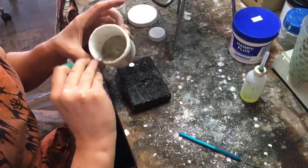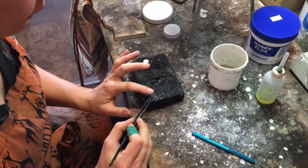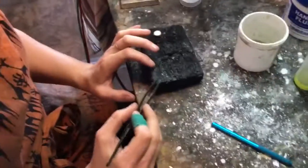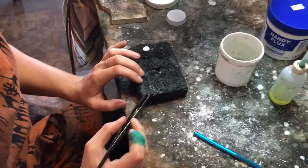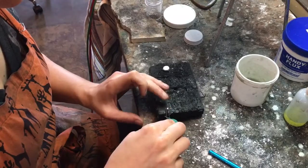Coat the earring post with flux, then find a little hole for it in the block and stick it in there — that's going to hold it up. This technique is called sweat soldering.